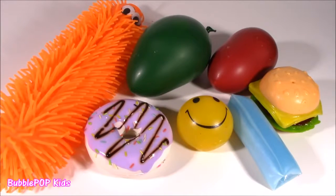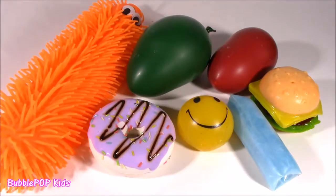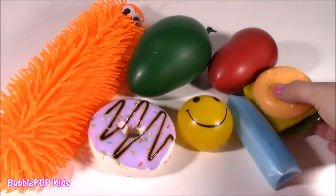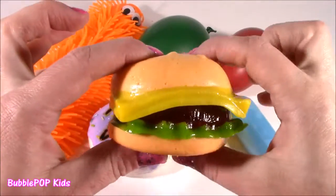Hey guys, Bubble Pop Kids here. Election day is over, might as well cut some squishes. Got seven of them on my testing table right now, and for the first time ever, we are going to be chopping open a squishy food.